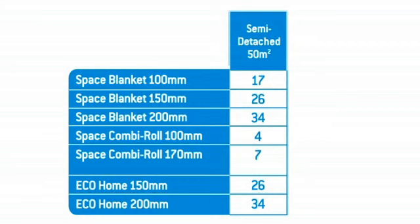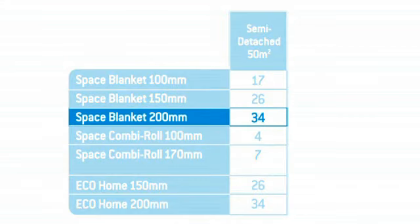If they're using space blanket, they'll need 34 rolls of 200mm to give them the top up layer and maximise their savings.